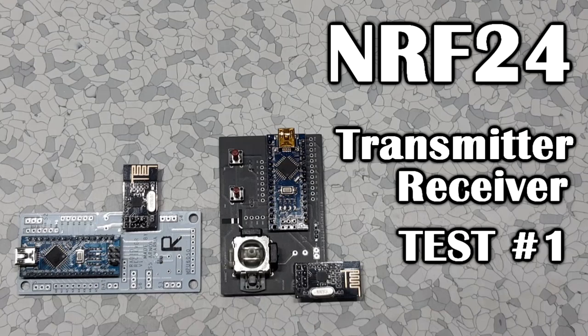If you want some information on this flight controller board, I've posted a video and a post about it. You can just go over the link given in the video description and download stuff.